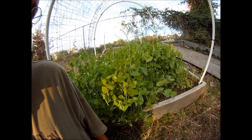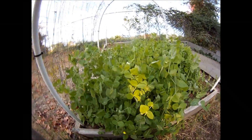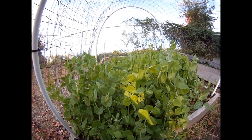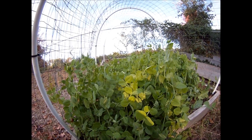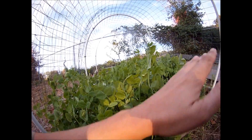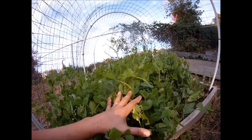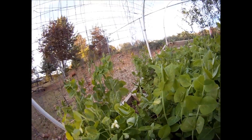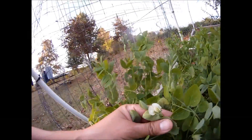A couple weeks ago I planted some Alaska peas, and this is the little garden plot that I planted them in. If you remember from the video — if you haven't seen it, it's on YouTube — I told you I was going to allow all this to grow up and when it started to flower I would cut it down and turn it back into the soil. Here it is a couple weeks later and my peas are actually starting to flower.